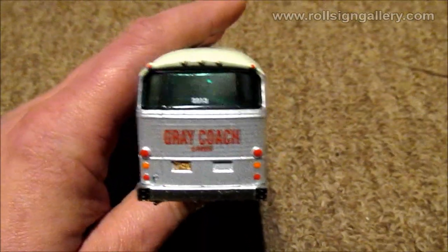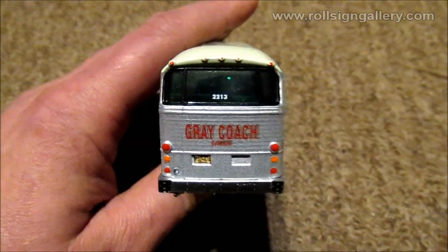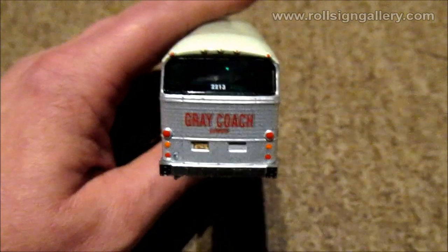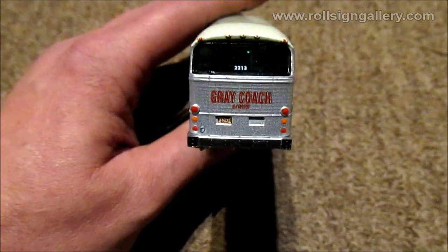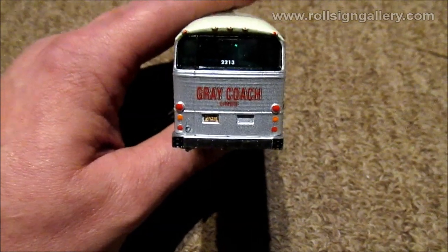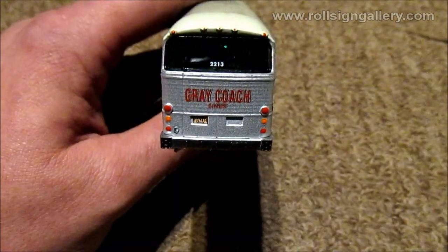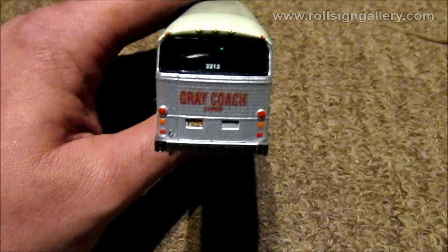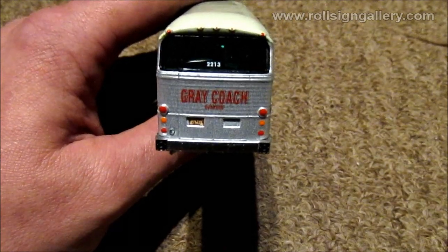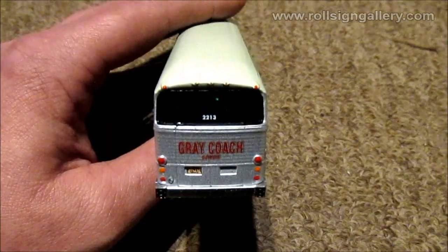Bringing it around to the back - they got the Greycoach name on the back. I'm not sure if it had the same cream box like the front; I'd have to look up photos. They got the fleet number and the green windows that were Greycoach unique - so that's good. It does look like the printing for the Greycoach lines logo on the back might be slightly off. The black border around it appears offset from the red lettering, so I'm not sure if that's a manufacturing error. Other models may not have that, but it's on the back so it's not too bad.